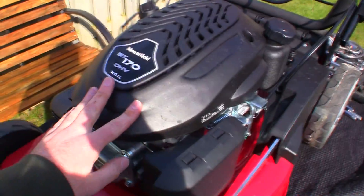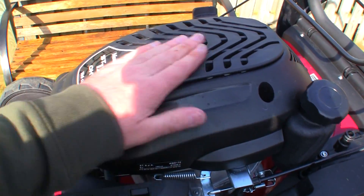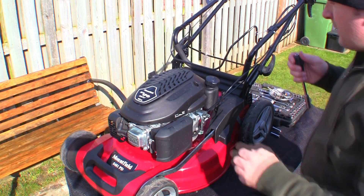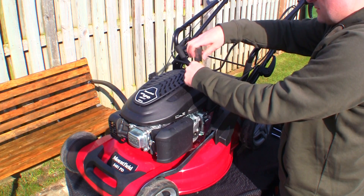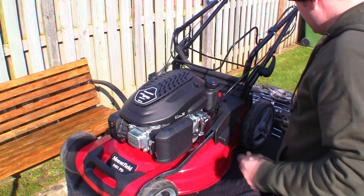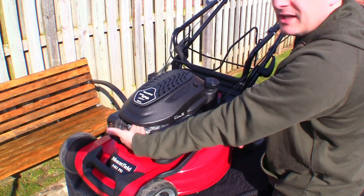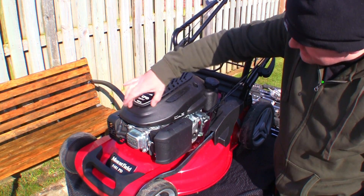I'm going to attempt to start by taking this recoil cover off. I had a look behind here to see if there's a screw that needs to come out, but I don't see one. The only two I see are a couple of bolts — one here and one at the other side. I'm going to drop a 10mm extended socket in there and back these two bolts out to see if this lifts off. I'm sure there must be another one somewhere near the front, but for anybody looking — there isn't one under the sticker.